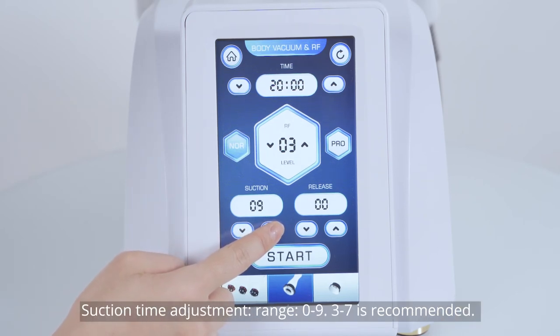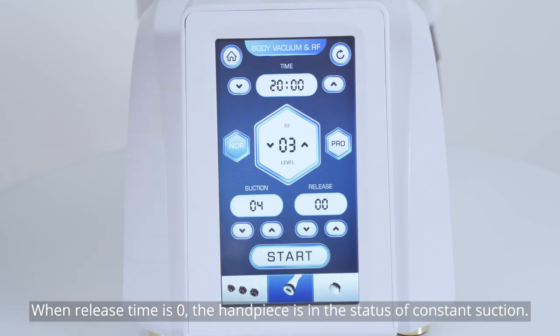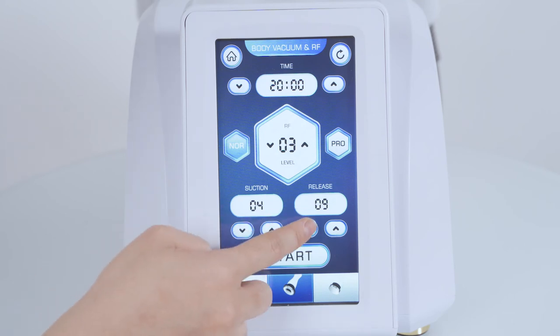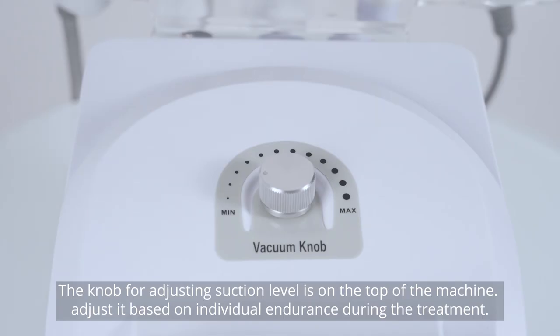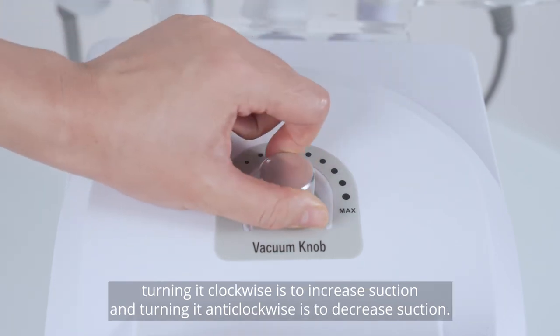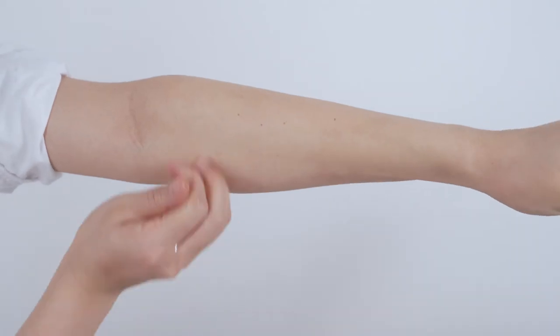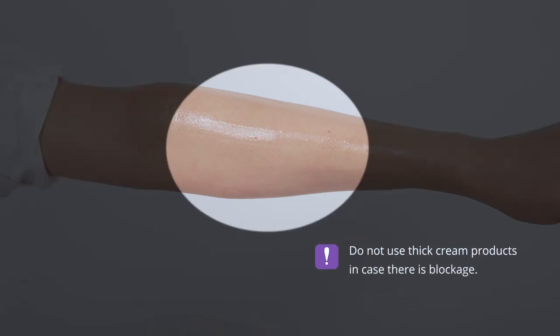Suction time adjustment range: 0 to 9; 3 to 7 is recommended. Release time adjustment range: 0 to 9; 0 to 3 is recommended. When release time is 0, the handpiece is in constant suction mode. Press the button to begin the treatment. The knob for adjusting suction level is on the top of the machine — adjust it based on individual endurance. Turning it clockwise increases suction; turning it anti-clockwise decreases suction. Apply essential oil to the target area before treatment. Do not use silicone cream products as they may cause blockage.